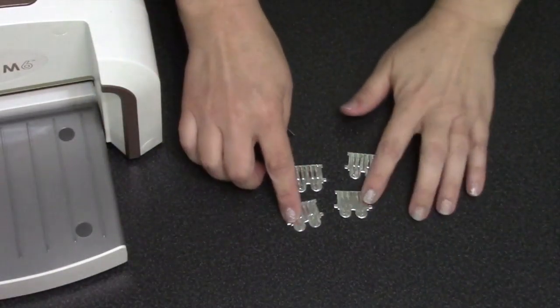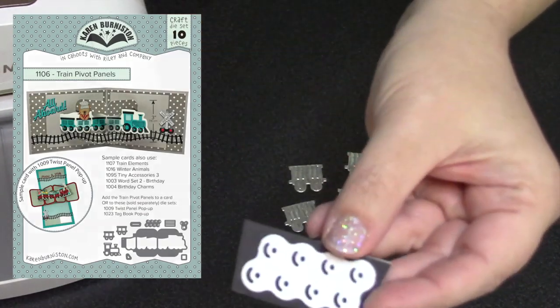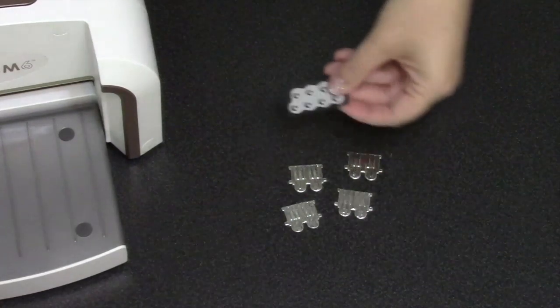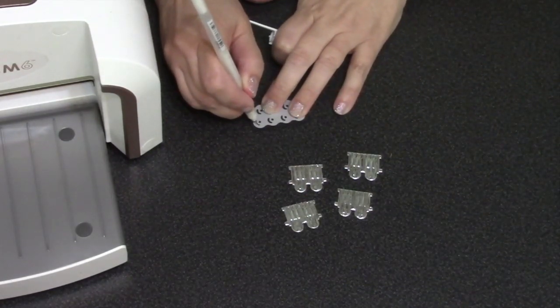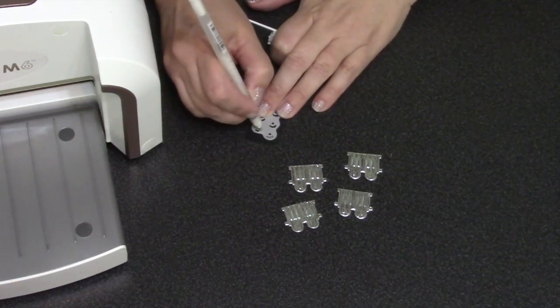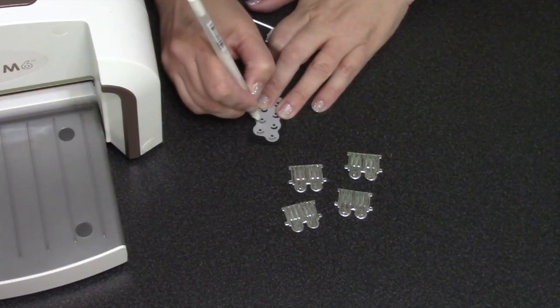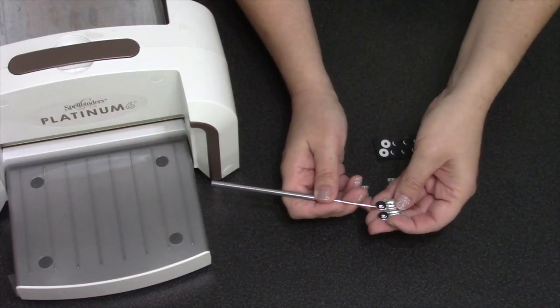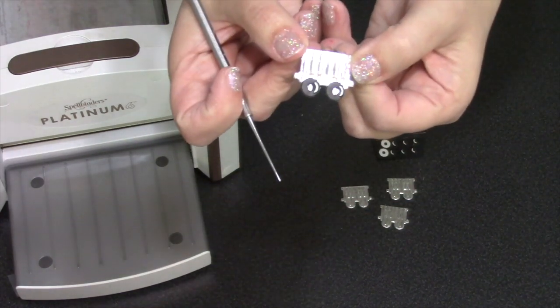I found this corrugated silver cardstock in my stash and thought it would be perfect for my decorator train cars from the train pivot panels die set. For the wheels, I used black cardstock backed with score tape so it becomes a sticker. I'm using a white gel pen to add highlighting through the stencil feature, and since those are stickers it's very easy to lift them up and add them to the train cars.